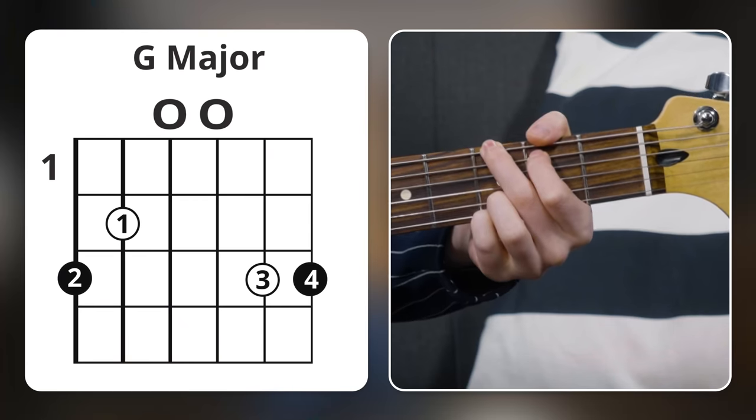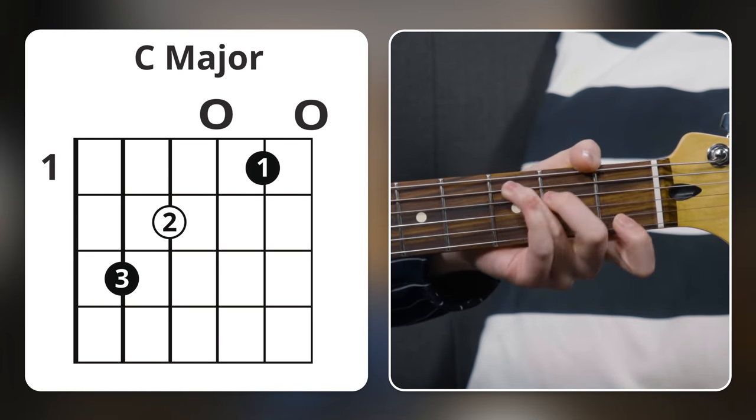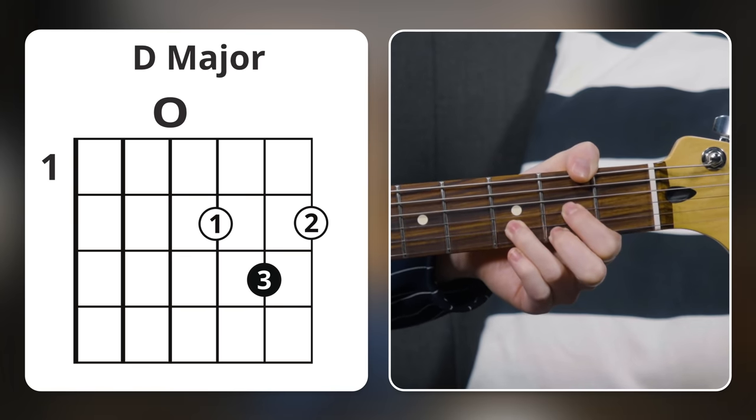So for the next chord progression, let's add just one chord to the previous progression. We can start with G major, then throw an A minor in there, then C major, and then D major. Just by adding one chord to a progression we previously played, it feels totally different — it has a completely different feeling and emotional quality to it.